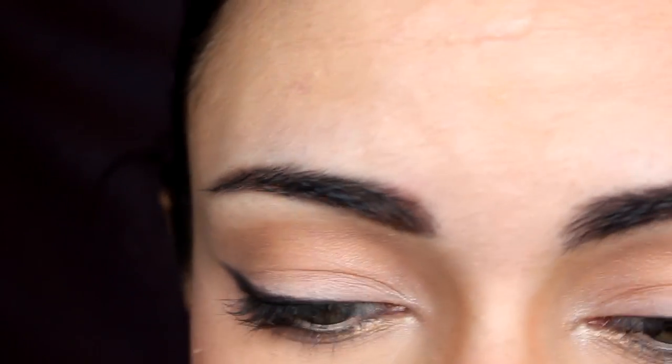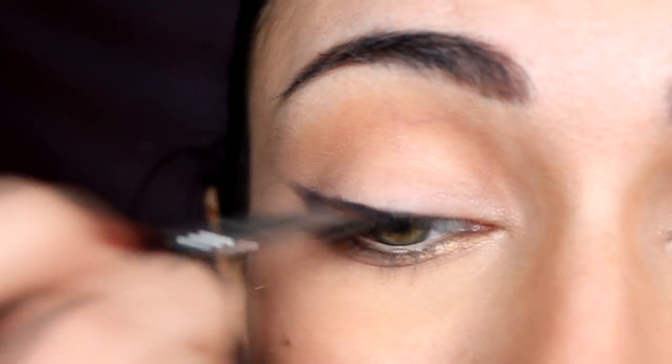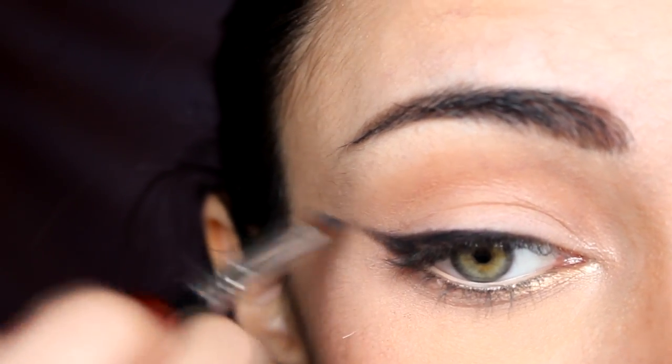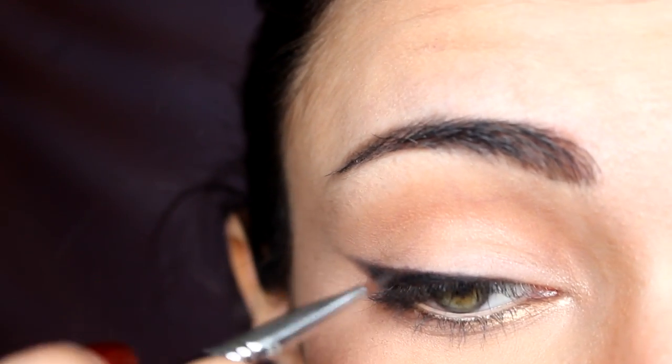When you're happy with the base, it's not dark enough yet so we need to set it. I'm going to take a black eyeshadow — I'm using the Naked 2 palette and the shade called Blackout, which is a very dark black. With the same brush, take a little of that and go over the liner to intensify and set it. You can smudge it out further, make it longer, and because it's eyeshadow and pencil rather than gel or liquid liner, it's really easy to correct any mistakes.